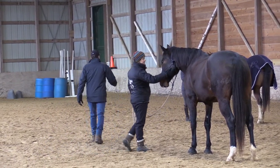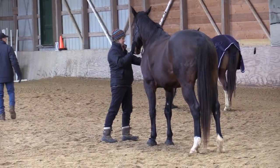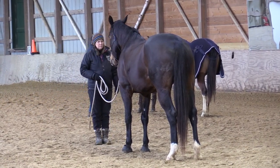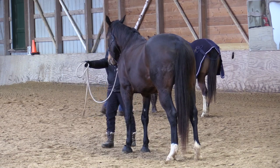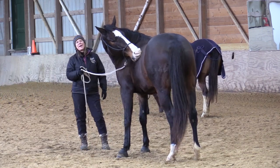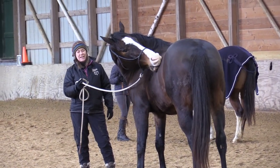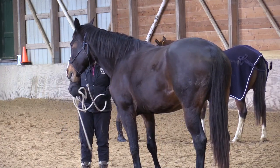That looks pretty nice, Cheryl — this is sort of like following a feel. He's got it a little and could do more, but that's fine. After a time or two get a little firmer and you might even bump right on the halter. Bring Twink over here.